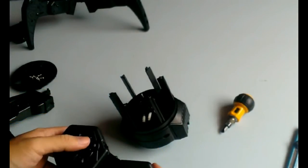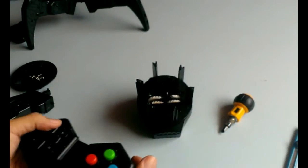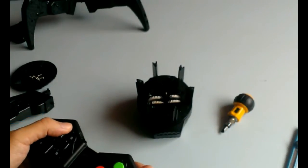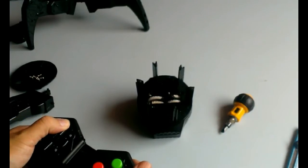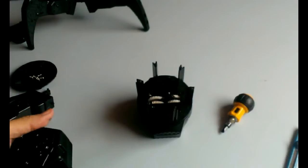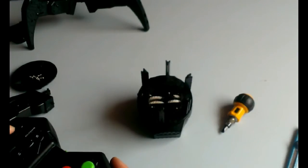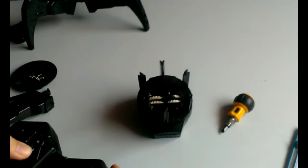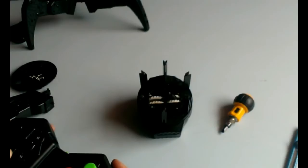So with the legs off, let's have a look at how this thing works. If you press the forward and backwards button of the remote control, you get these gears moving and controlling this arm that moves up and down and a little bit to the side. If you press the left and right button, you see this rotation going on, which actually rotates all six of the legs.